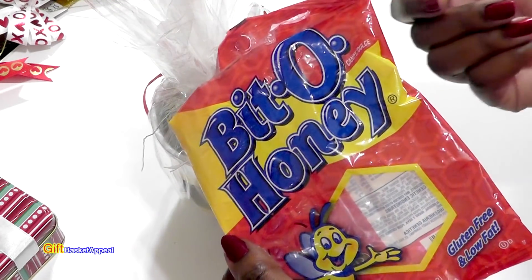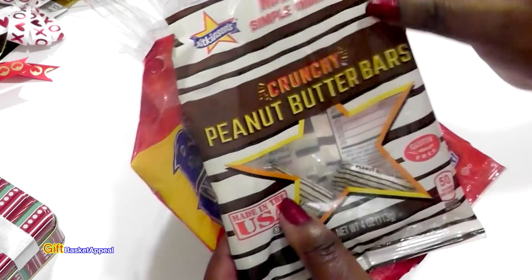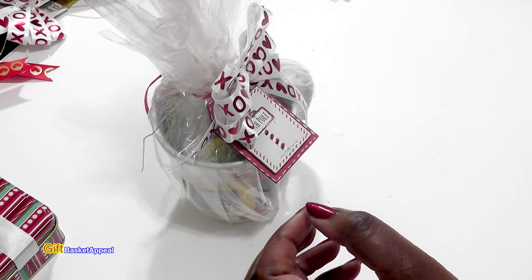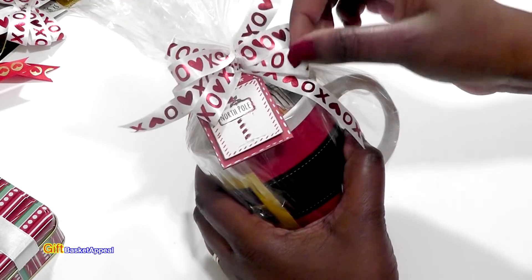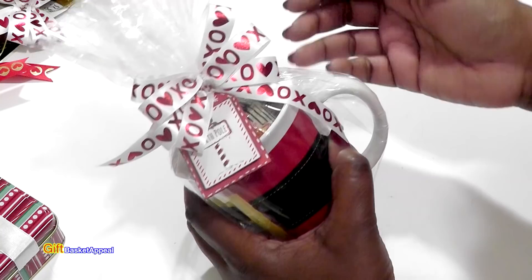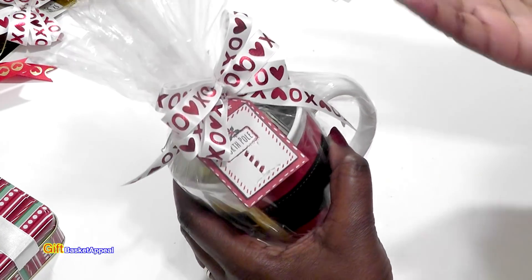I thought it would be fun to use some old school candy I remember as a kid — the bit of honey and peanut butter bars, which are also from Dollar Tree. Then all I did was add a fun ribbon I already had made, put a little bow on there, add a little gift tag, and you're good to go. It doesn't take much effort.